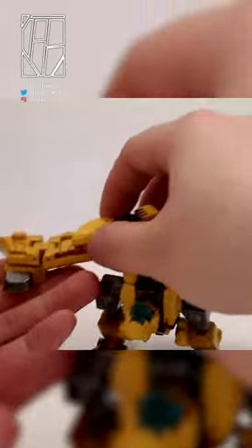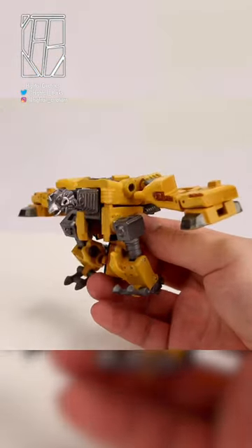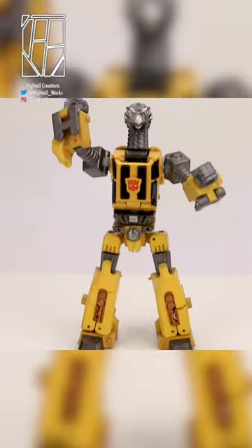Technically it is Bumblebee's robot mode as the alt mode, and the toy itself is of Laserbeak, but what's what isn't clear anymore. It's crazy, and if you haven't caught up by now, today is April 1st, 2023.